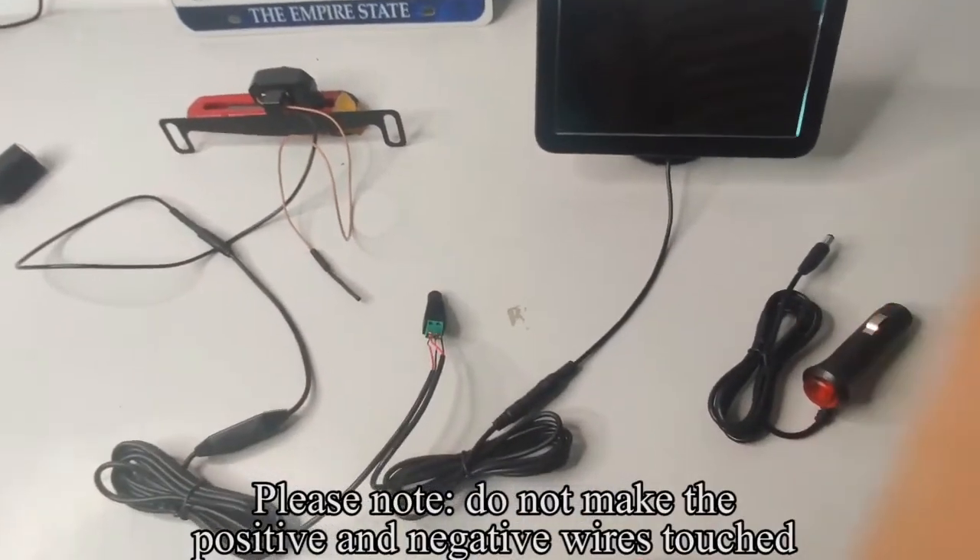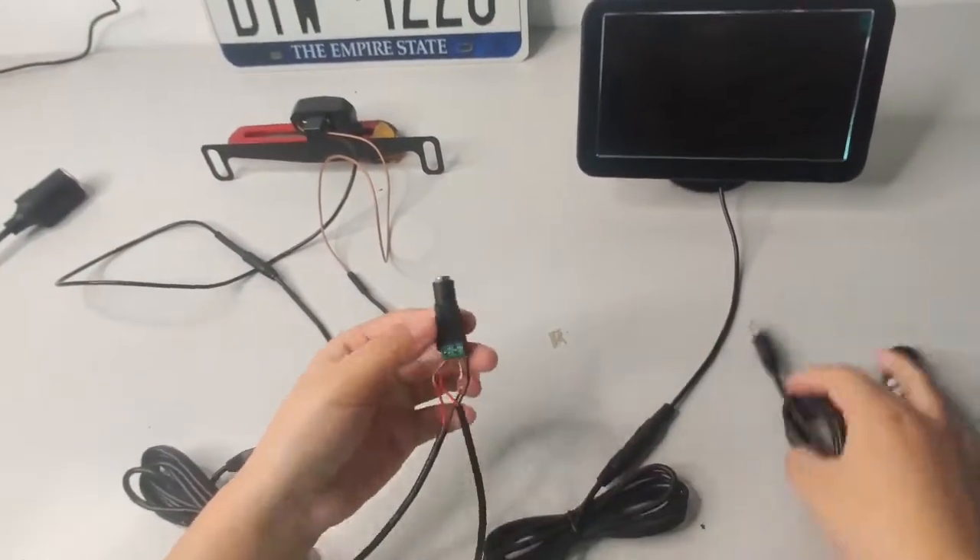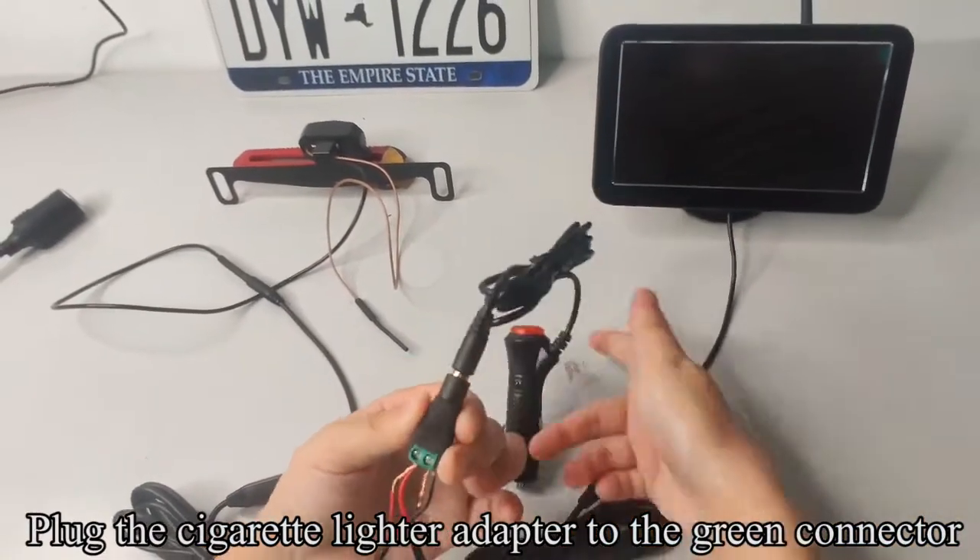Please note: do not let the positive and negative wires touch. Plug the cigarette lighter adapter to the green connector.